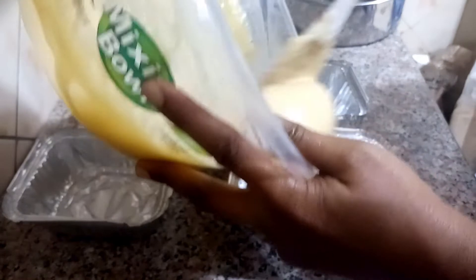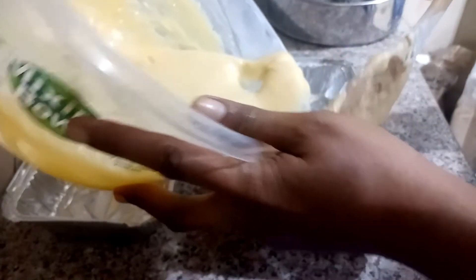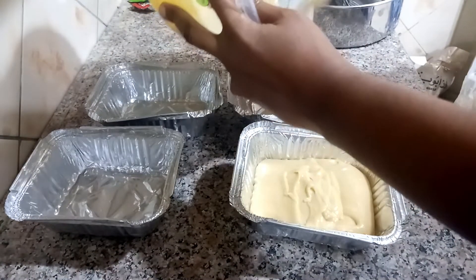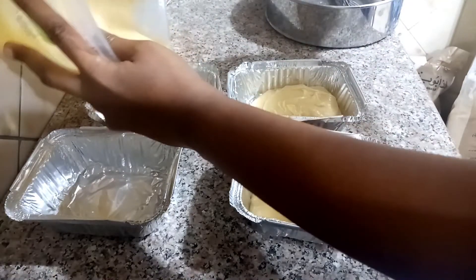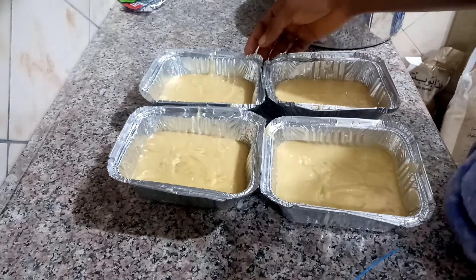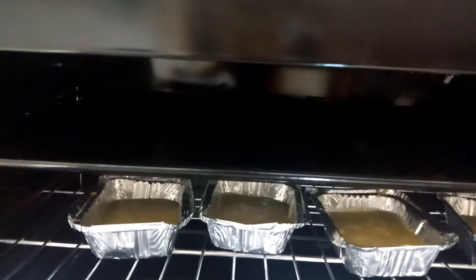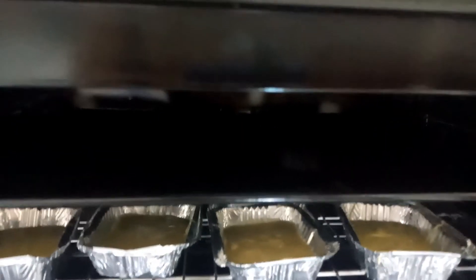The batter is ready. Transfer to greased foil pans. All set for the oven — bake in a preheated oven at 160 degrees for 30 minutes.